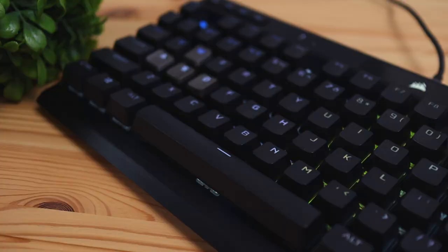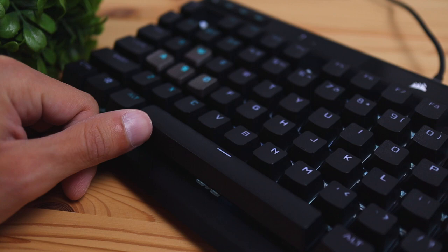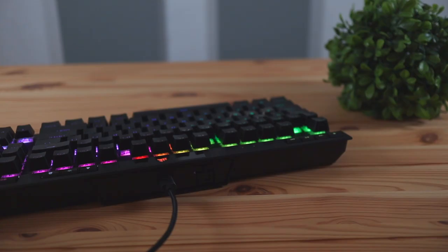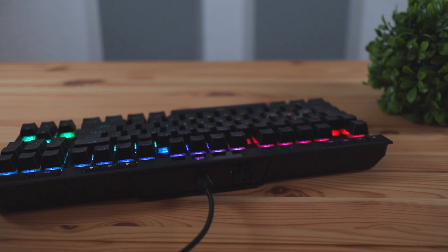The only thing to note with the typing experience is that there is a slight key wobble, especially in the spacebar area. When you move the spacebar around it does wobble a bit, but it's really not too bad and not noticeable at all on the smaller keys. Overall I'd say it's fairly firm for the most part and feels pretty polished.